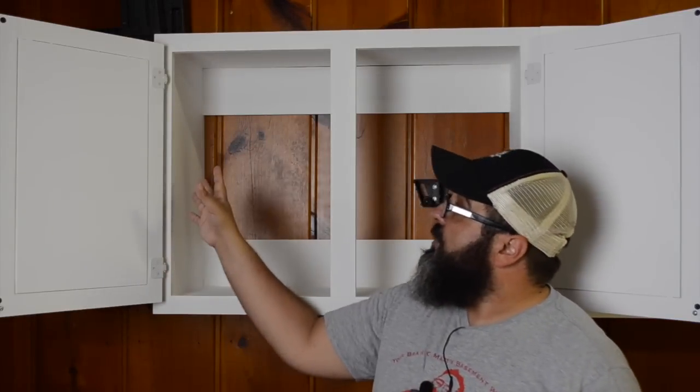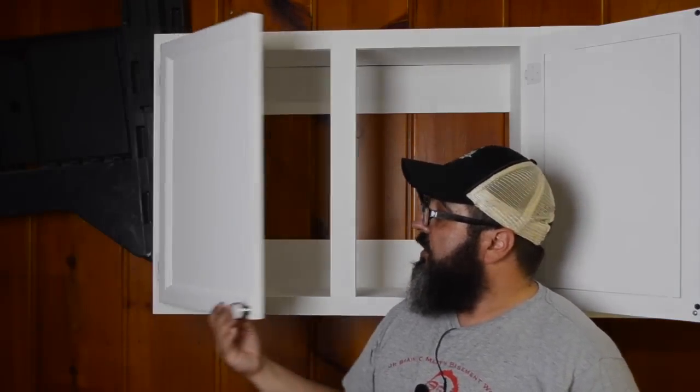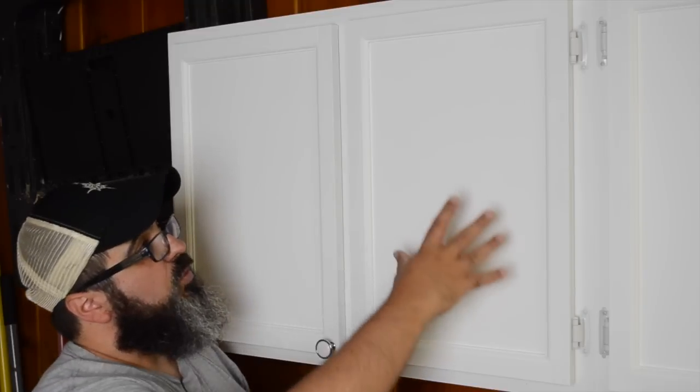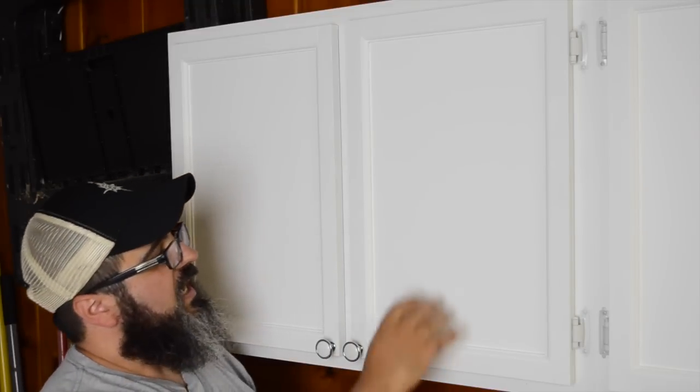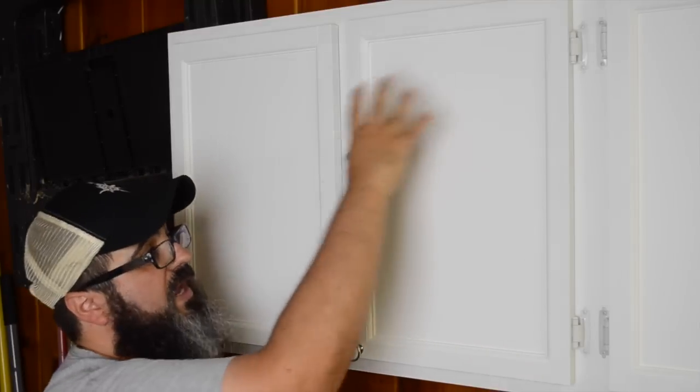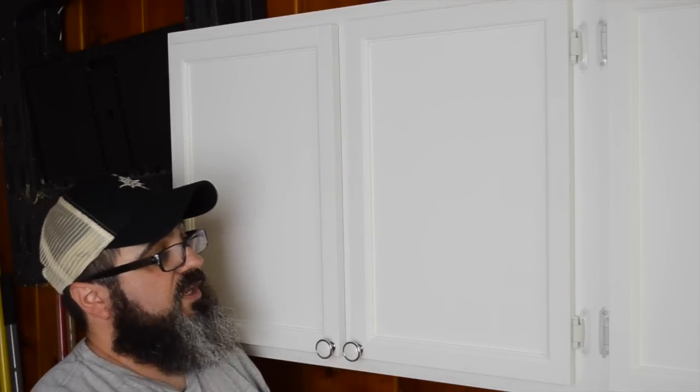Now that we have the face frame attached, let's turn our attention to the doors — which again, sticking with that whole simple construction theme, is going to go really quickly and rather easily. For the doors, we're using a very basic frame and panel construction. In this case, the panel itself is actually half-inch plywood that is trapped within this frame here.